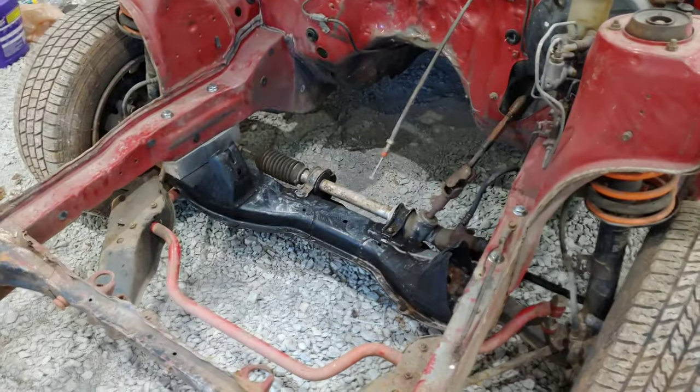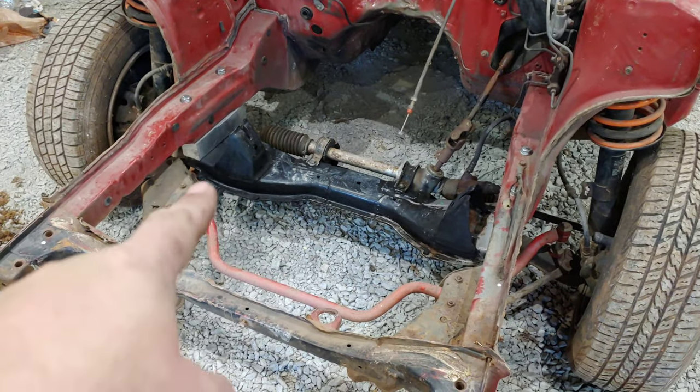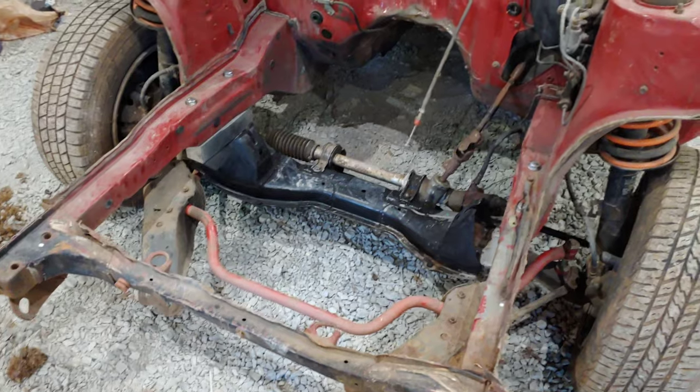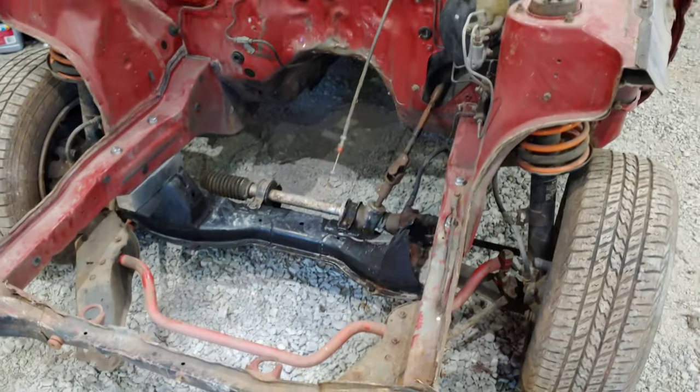I've already spaced out my subframe with spacers. Mine are not small — the engine is going to sit lower than usual, which means it's going to sit really nice in the engine bay.